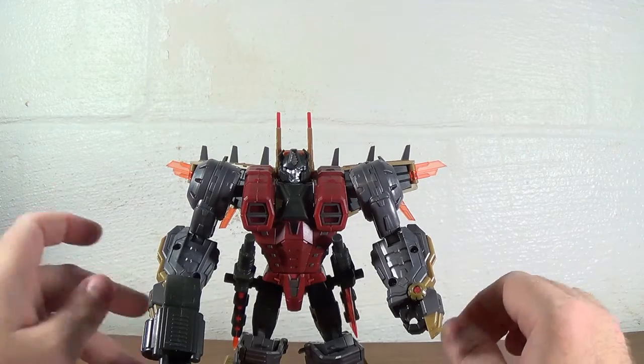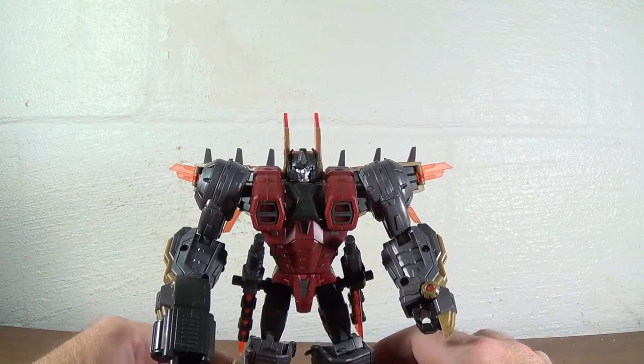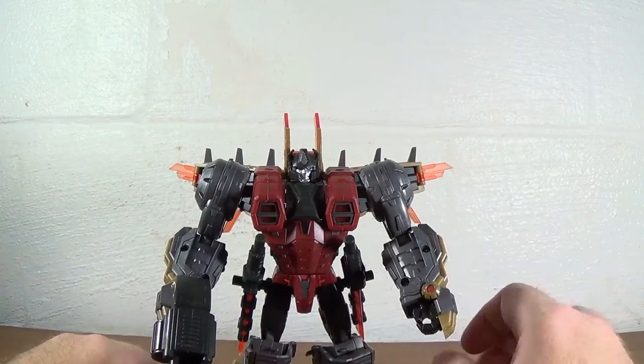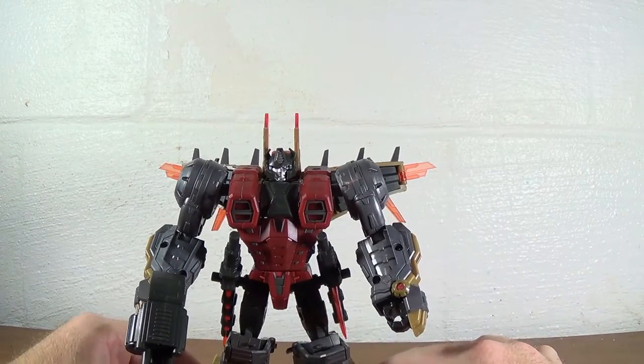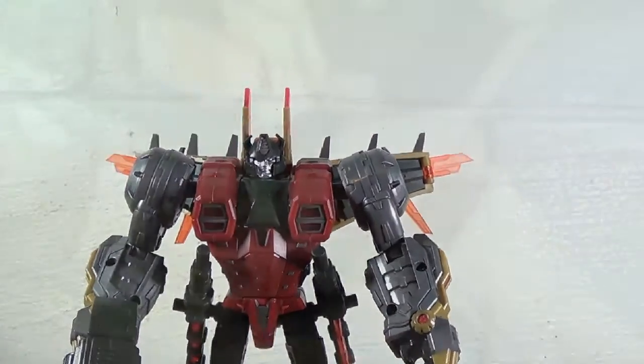Neptune came with screw covers too but his were the right color — too bad I used them all. Anyway, you guys be good or I'll send him after you because he'll turn into a dinosaur and whip you with that tail and that'll hurt. Later!